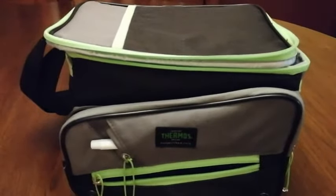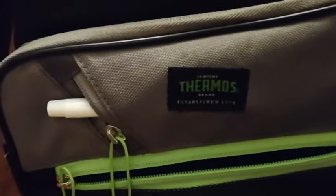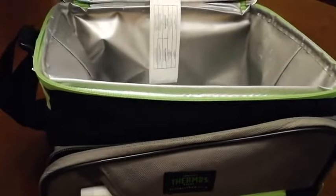Hi, this is Larry Pulsever from Nova Scotia, Canada, doing a review of the Thermos brand soft-sided cooler. This is a perfect small cooler for your lunch or backpacking adventures or even going to the beach.